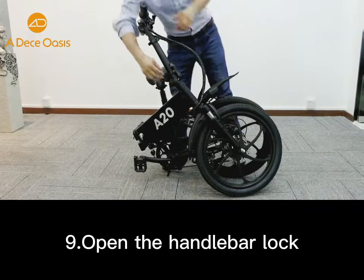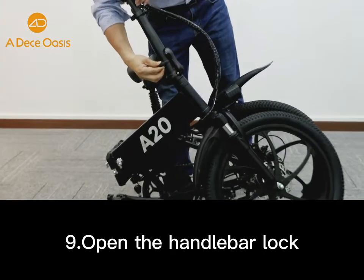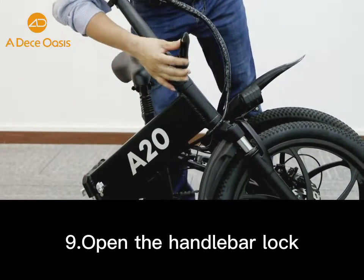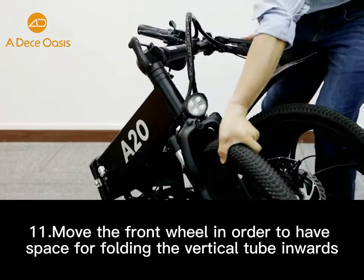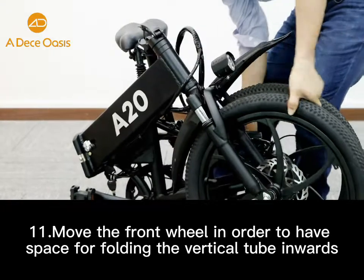Open the handlebar lock. Move the front wheel in order to have space for folding the vertical tube inwards.